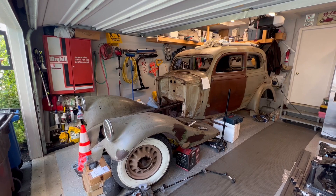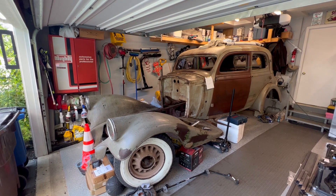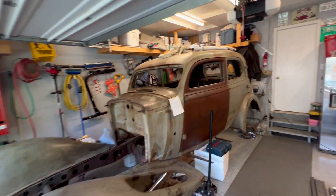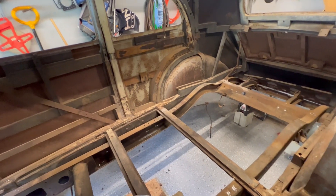The outside of the car is going to remain as you see it, obviously finished. I have most of the parts that I need to finish it. I've just disassembled it to start working on it. I'll show you what the inside looks like for those of you who have never seen the undercarriage of a 1930s car.